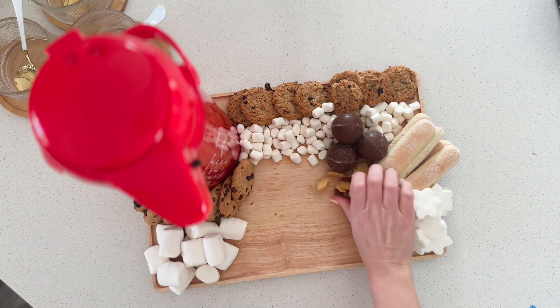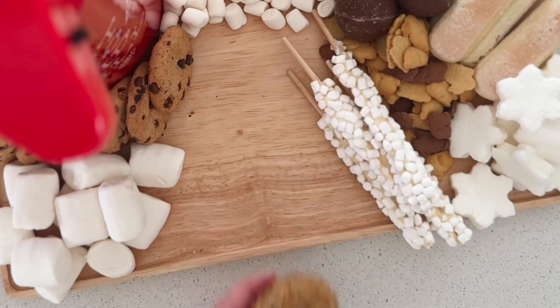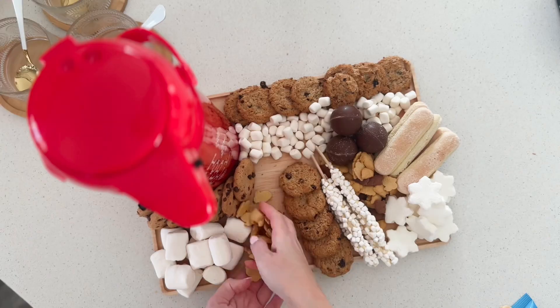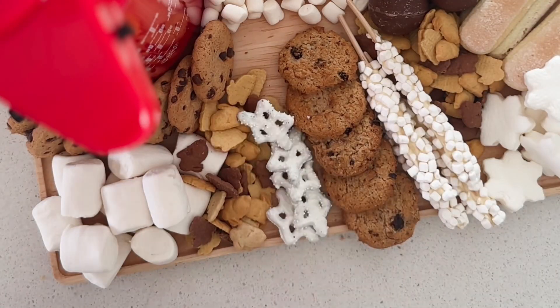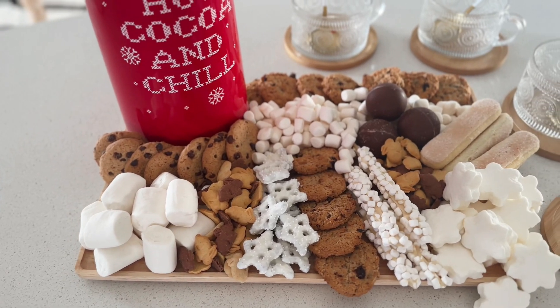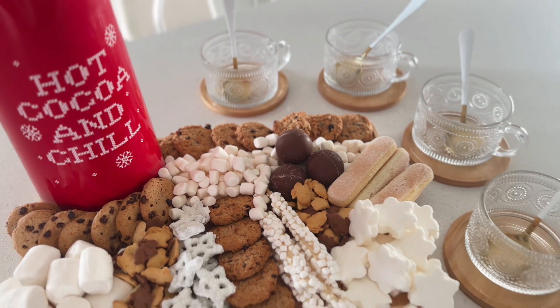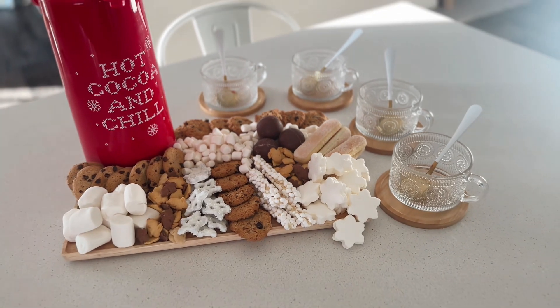When it comes to the items I put on the board, I did cookies, different shapes and sizes of marshmallows, hot cocoa bombs, little marshmallow stir sticks, and some items I had on hand. Here's a tip: keep in mind the color scheme. For this one I did different shades of brown and white, and it just makes it really easy to style a board and make things look cohesive.